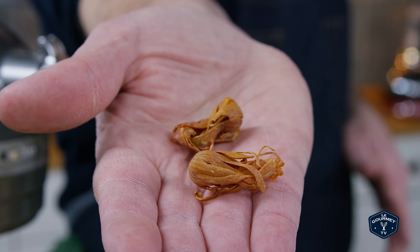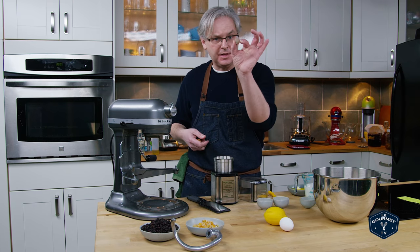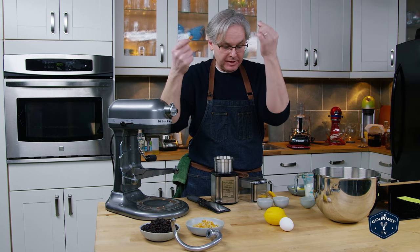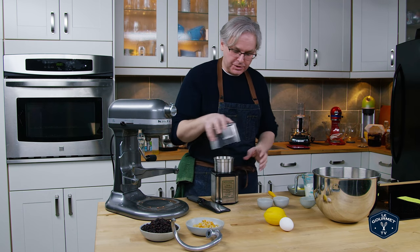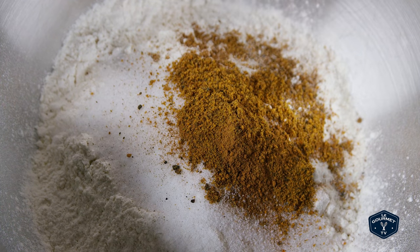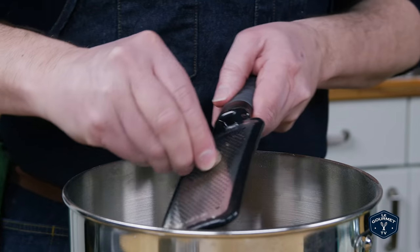Now mace is actually an aril — it is part of the nutmeg seed. This red part would have covered the nutmeg seed; it's removed and sold separately, and has a slightly different taste. So that goes in and we're just going to grind that up.